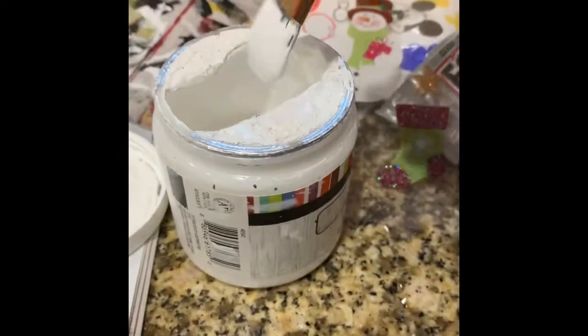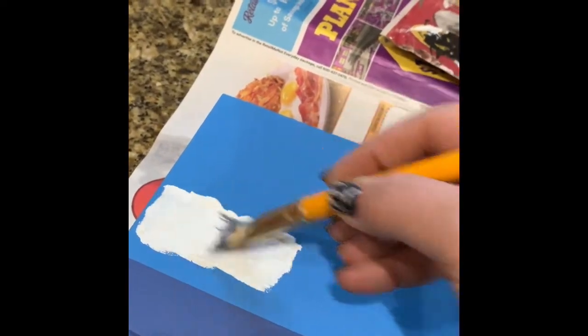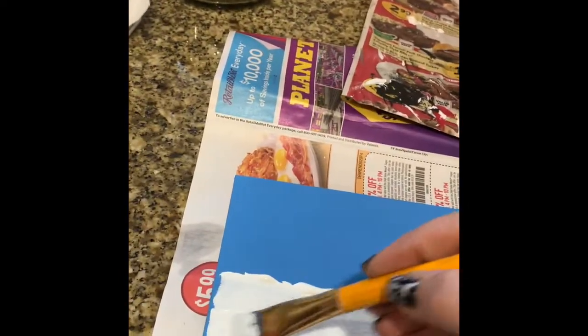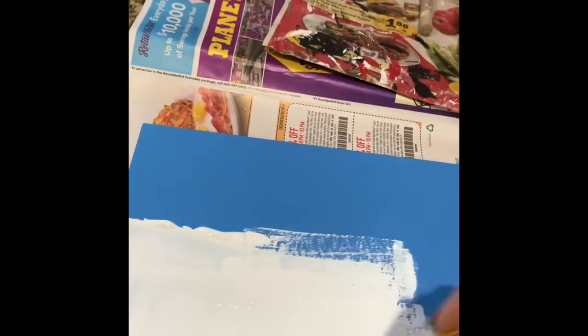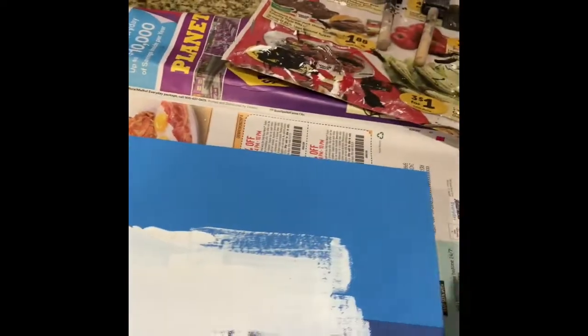Then I take my white chalk paint and I'm using a paintbrush this time, and you want to just go on there and do kind of a thick coat, spreading it out. I don't mind some of the brush strokes because to me it makes it look a little bit more antique-y, rustic-y, and so I just continue to spread the paint so that I'm trying to cover every part of the book.